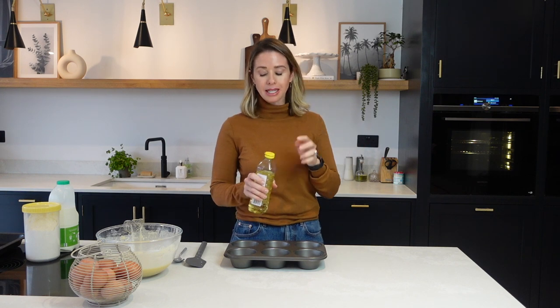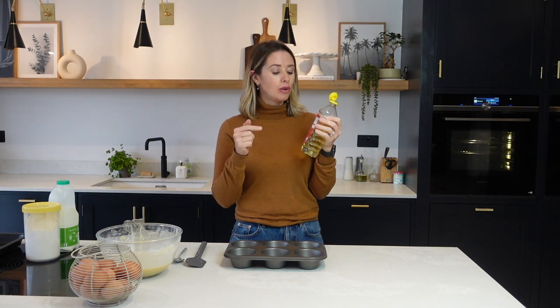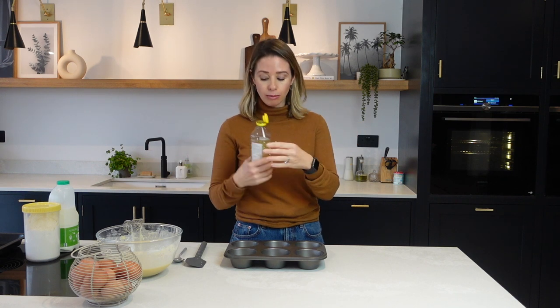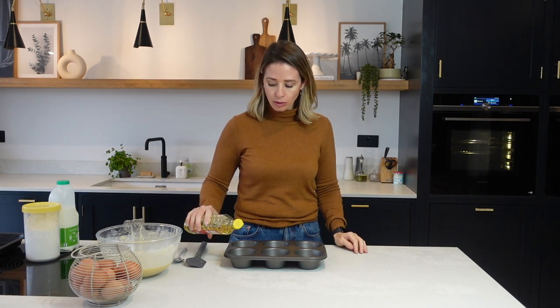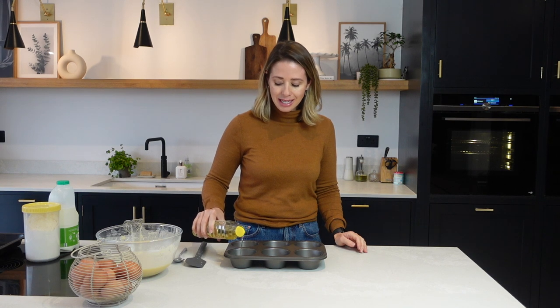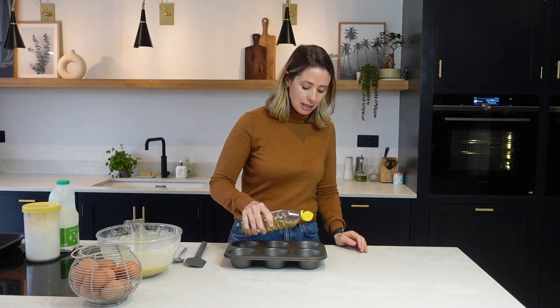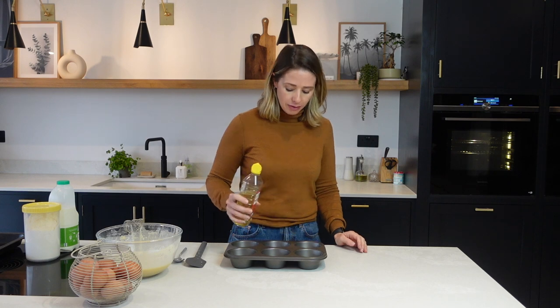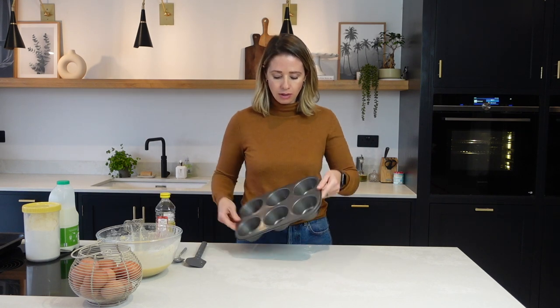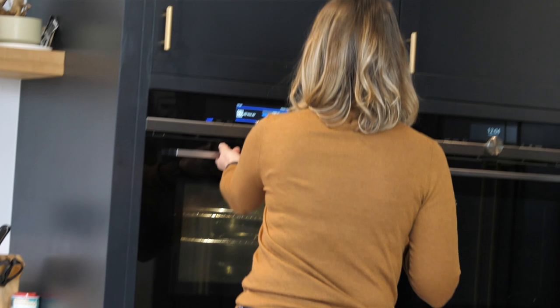While your batter is resting, get some oil into the little baking tray holes. I have got some groundnut oil here — the reason I'm using that is because it's got a really high smoking point. As long as you don't use something like extra virgin olive oil, you can use other oils that have a really high smoking point — just make sure you check that before deciding which one to use. I just make it so that the oil covers the base of each of my little pots and coats around the sides, then I pop this into the oven at 190 degrees for about 10 minutes until the oil is really nice and hot.